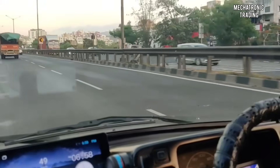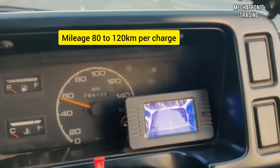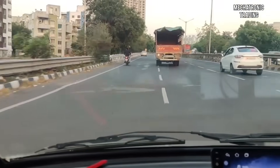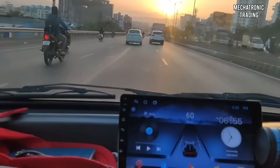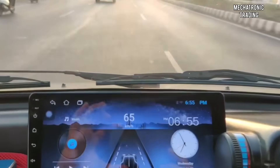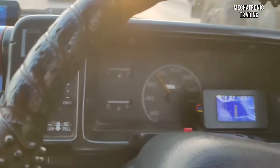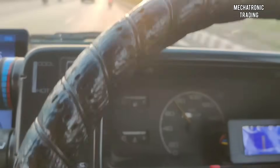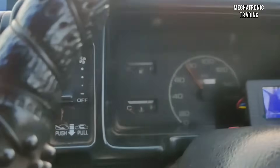Now we are on the Satara highway approaching a slope and going at 50 km per hour. We're getting the speed on the dial panel also — we're going at 66 km per hour. We've crossed 75 km per hour and now we've touched mostly 80.